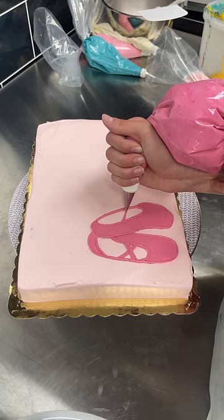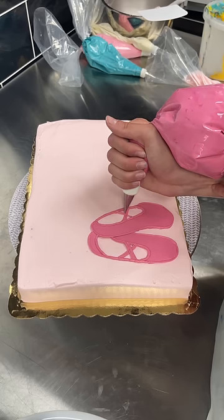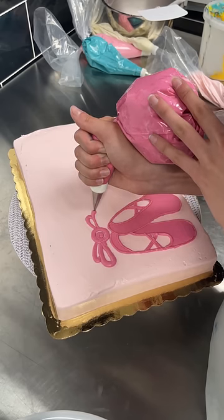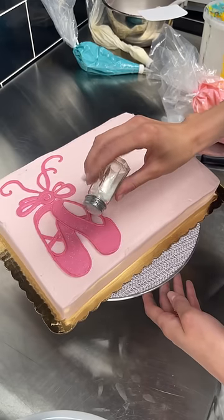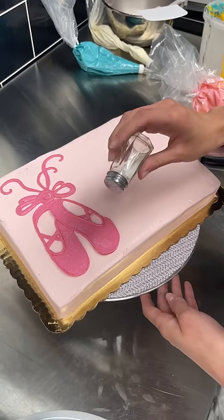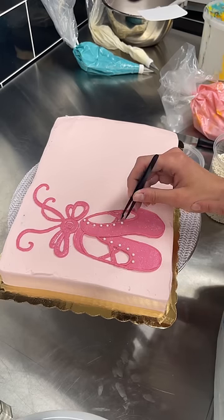Following that, I added the tie ribbons on the top. As I was looking at them, they looked pretty boring, so we definitely needed to add some glitter and some more details. Also, if you ever see me with a salt shaker, it's not salt — it's edible glitter. The salt container just makes it super easy to tap out and get it exactly where I want it.